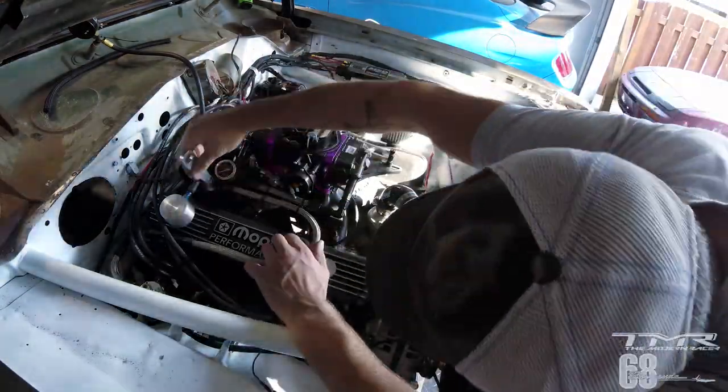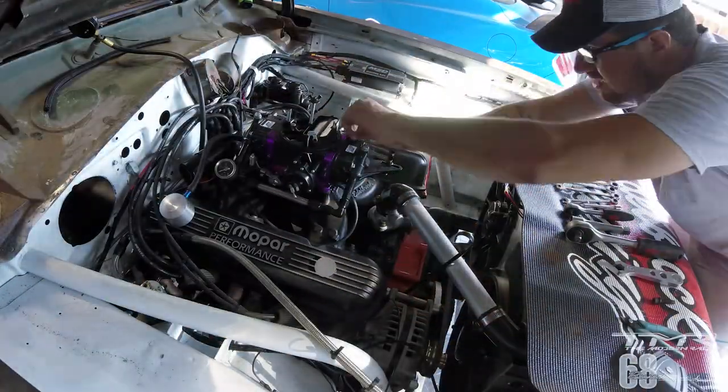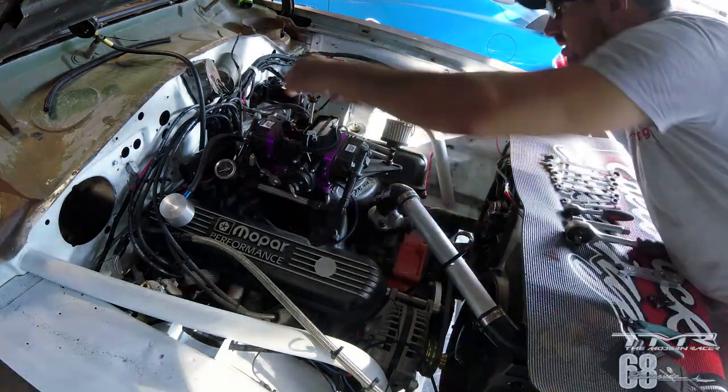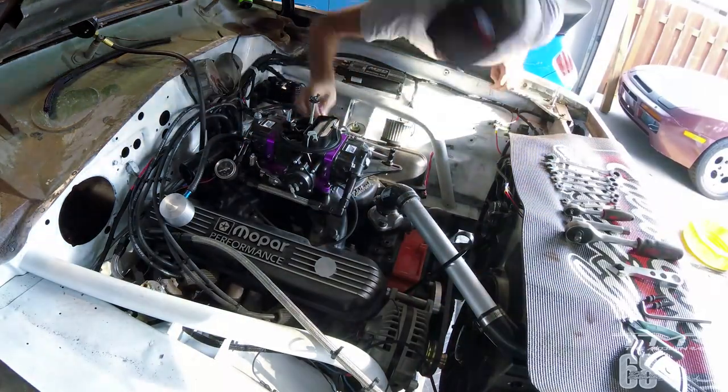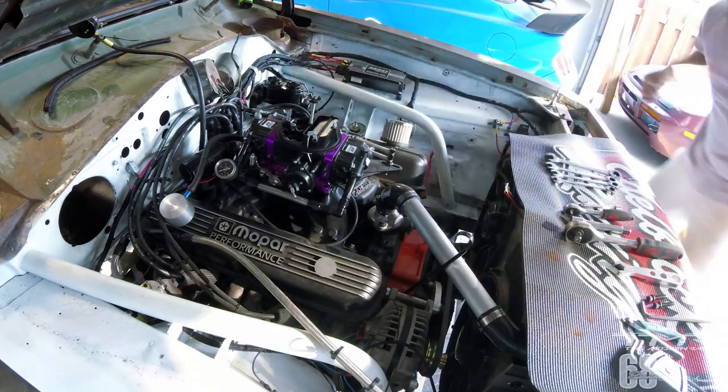Je commence par démonter le filtre à air, ensuite j'attaque à démonter les durites d'arrivée d'essence, donc en connexion à N. Puis l'idée est de démonter le carburateur ainsi que le support de commande d'accélérateur.